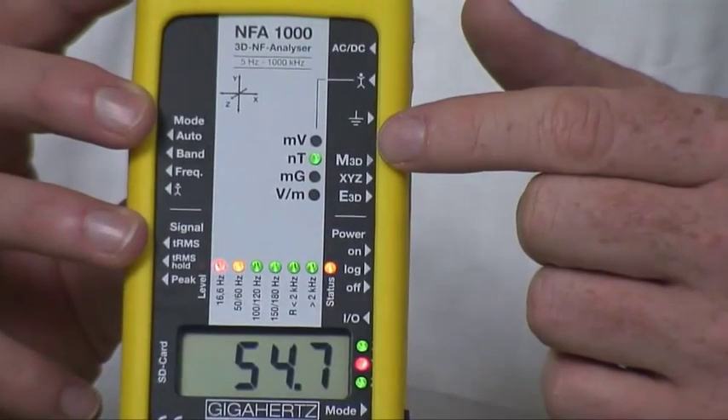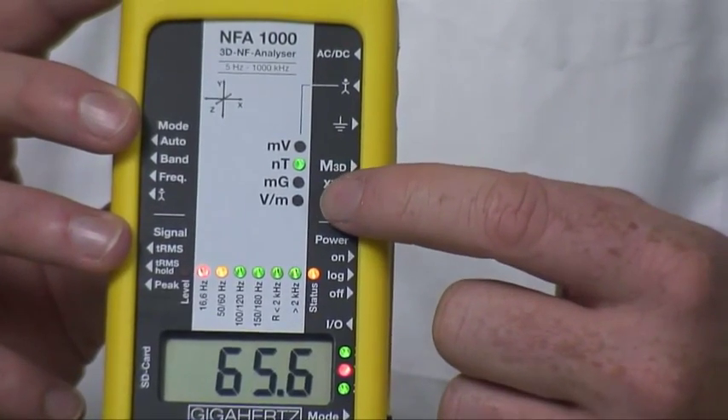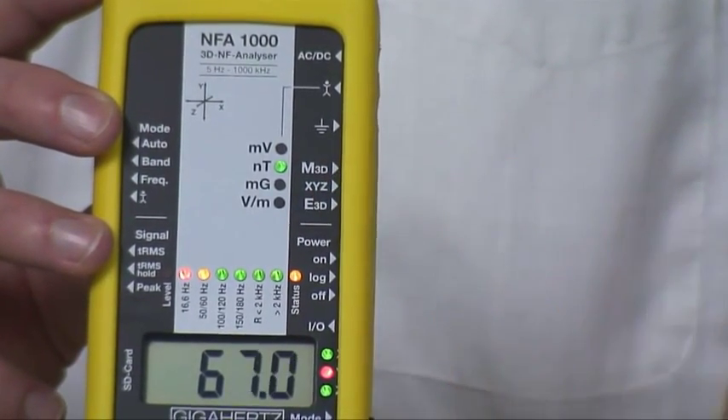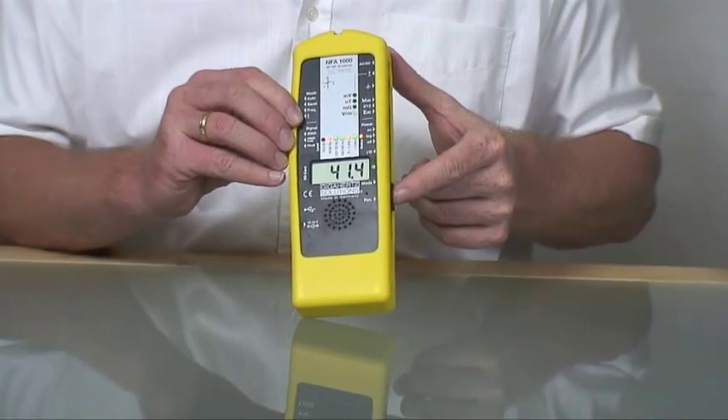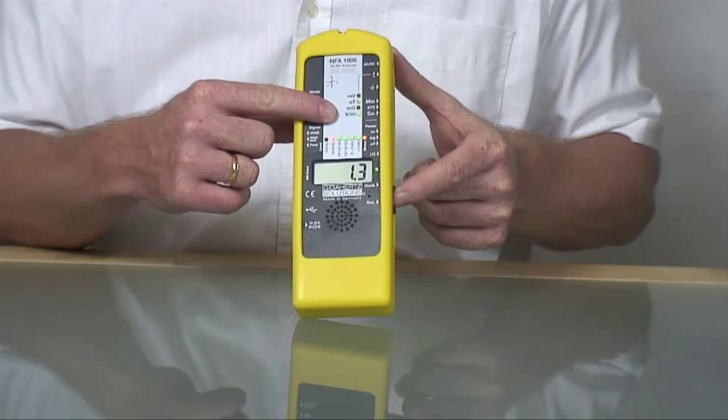This additional option will be indicated by its blinking unit LED. By pressing the mode button you can switch to this channel, and pressing mode again jumps back to the 3D view.